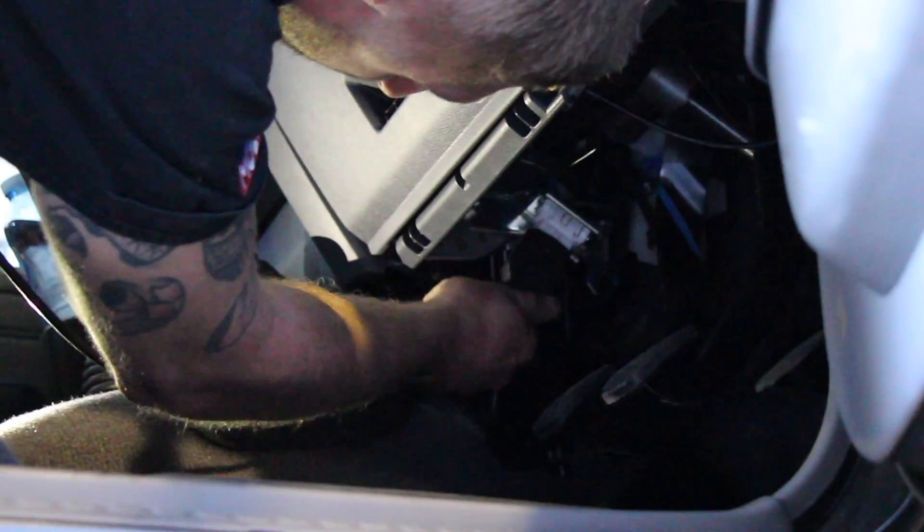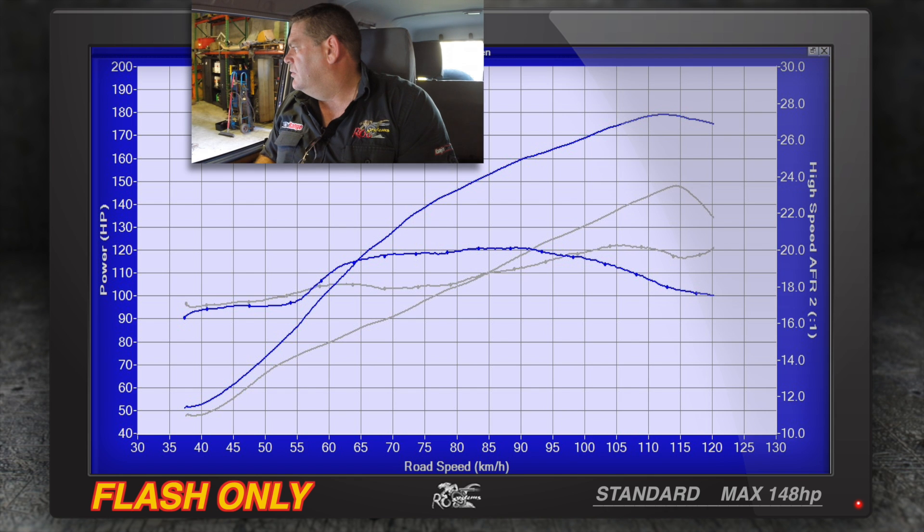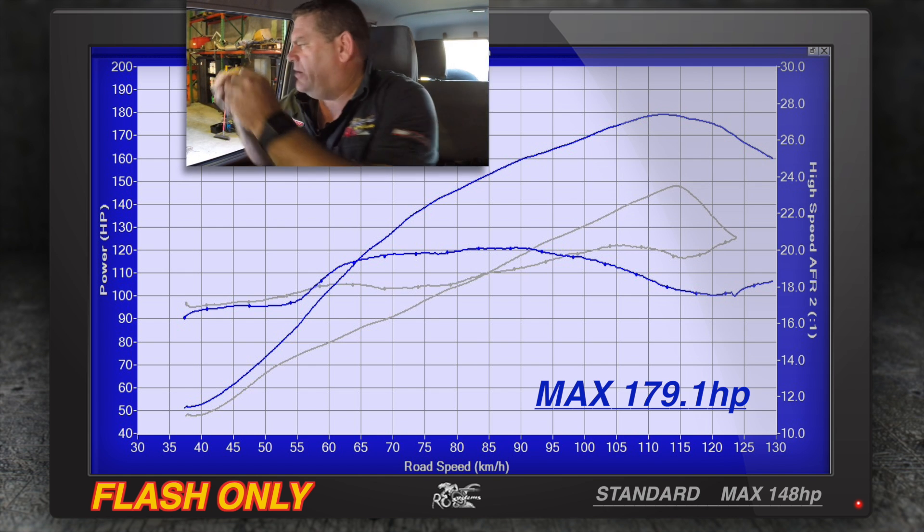We'll head back to the workshop now, load the tune into it with the standard exhaust system, run it up on the dyno, and measure the differences. Then put the trailer back on and come out for another run up the Gateway Bridge. Dyno result: 179.1 rear wheel horsepower — up from 148. Air-fuel ratios were slightly leaner mid-range, richening up to a maximum of 18 to 1. Remapping — way to go.